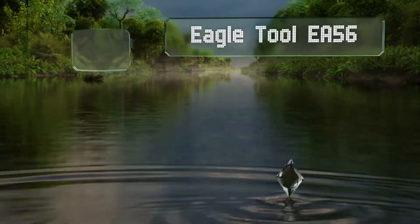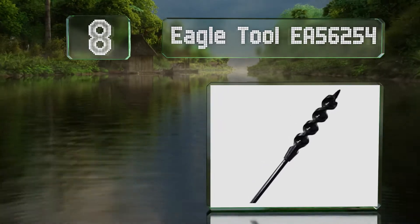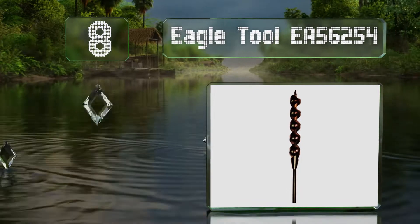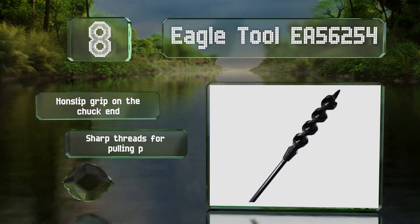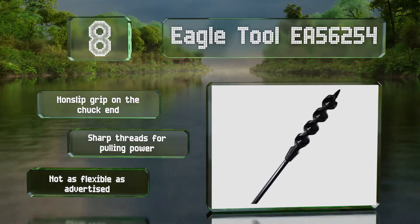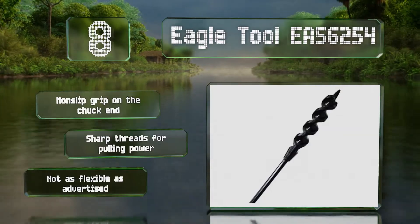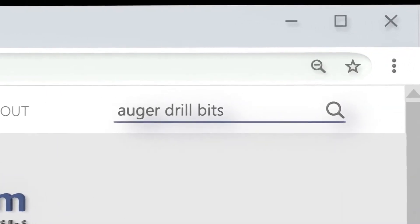Coming in at number eight on our list, the spring steel shank on the Eagle Tool EA56254 features wire fishing accommodation holes, making it a convenient choice for electricians. It bites into wood of various types easily thanks to an aggressive self-feeding design. It's equipped with a non-slip grip on the chuck end and sharp threads for pulling power. However, it's not as flexible as advertised.